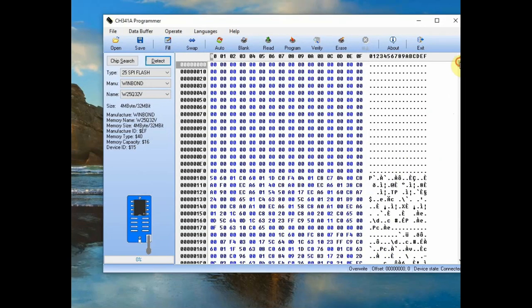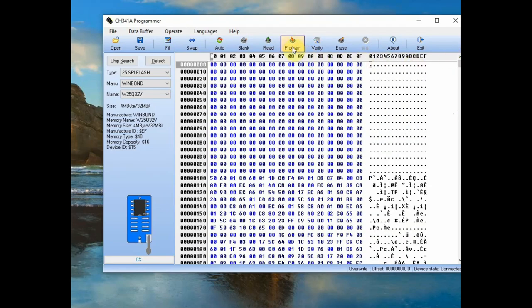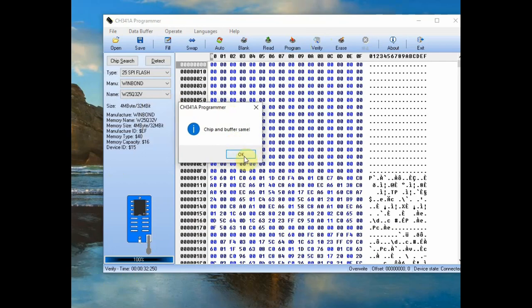Load a file by clicking Open. The file will be loaded to the buffer. Click Program to write the file onto the IC. You can also click the Verify button to verify that the buffer and chip contain the same data. The progress bar at the bottom shows the progress. You can also erase the chip by clicking the Erase button.